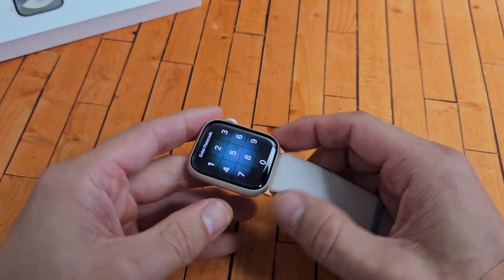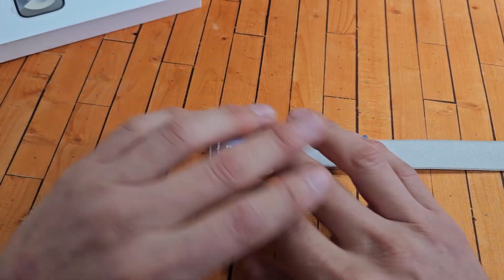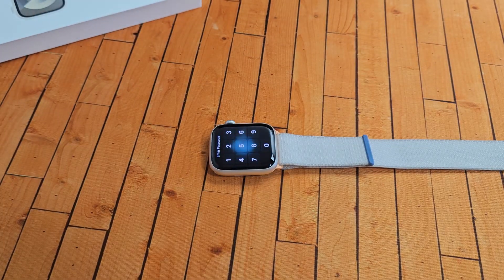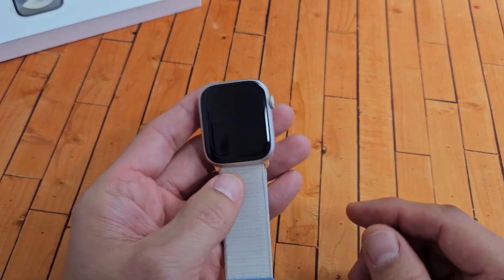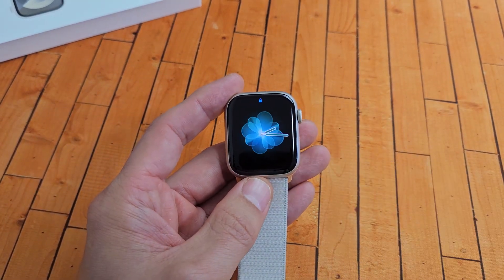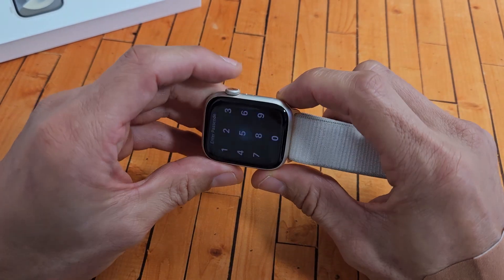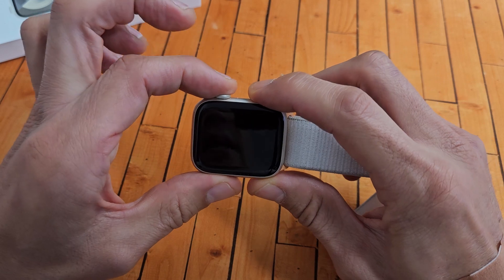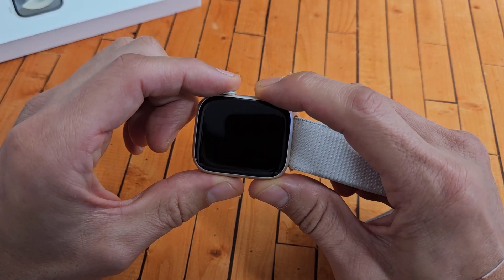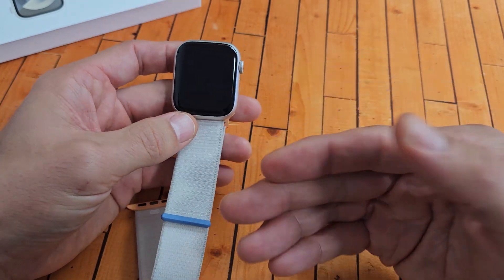For this next step, grab your watch and go to your freezer — put it in where it's nice and cold. Leave it there for 15 to 20 minutes. After 15 to 20 minutes, grab your nice cold Apple Watch, tap one of the buttons, and see if the screen is on. If it's still off, while it's nice and cold, press and hold both buttons again. Continue to hold until you see the Apple logo — once it appears, let go of both buttons, and hopefully you now have a working screen.